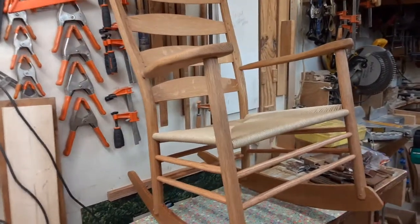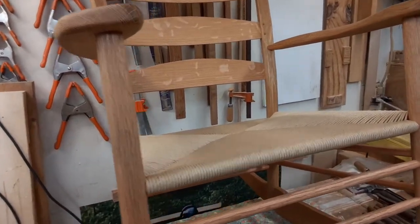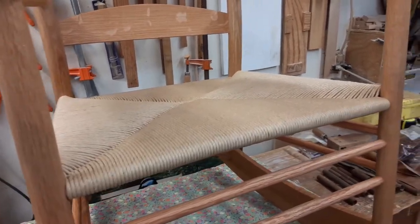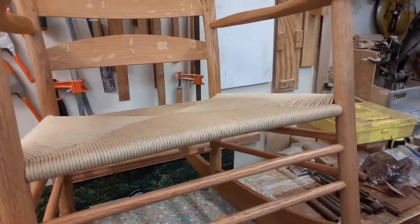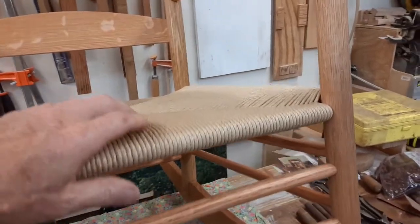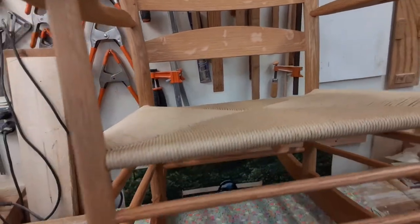I got a seat put in it. The seat was pretty straightforward, just like the other seat I showed you — the only difference being that I had to use about seven string loops to get the front and the back evened up with each other.